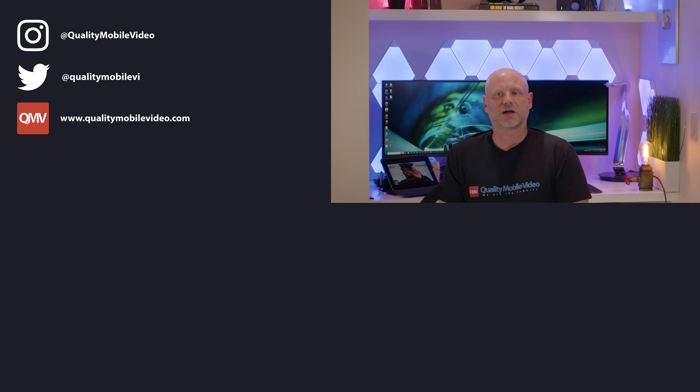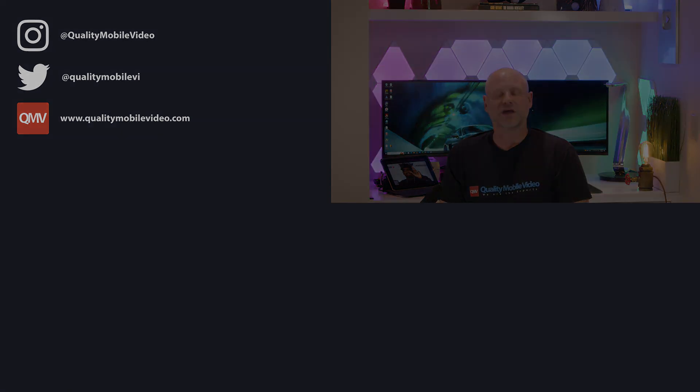If you enjoyed this video, go ahead and click that like button. If you hated it, click the dislike button. Join the conversation below and subscribe to the channel if you're new. Thanks for watching.